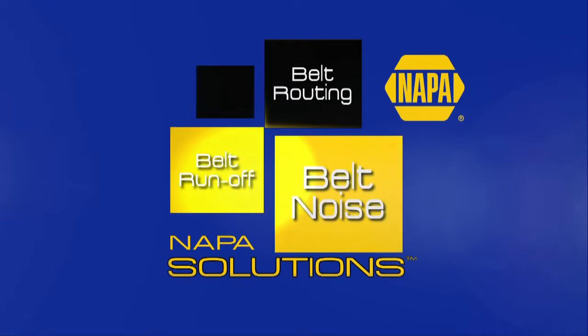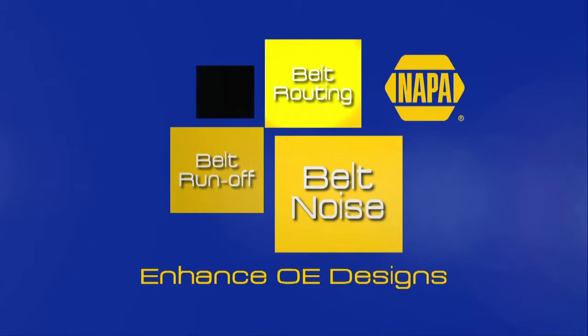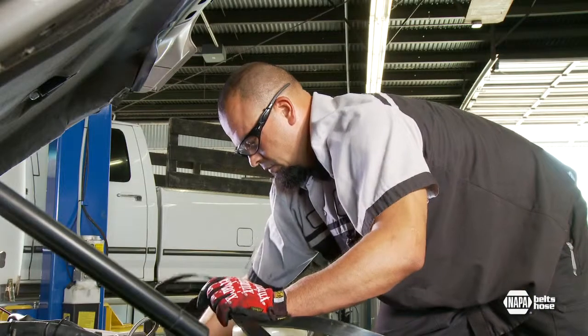Whether it's chronic belt noise, belt runoff, or a belt routing problem, NAPA Solution Kits are engineered to enhance original equipment designs and solve problems permanently.